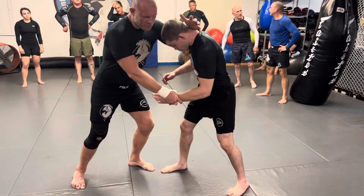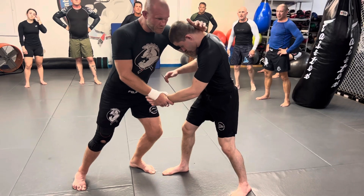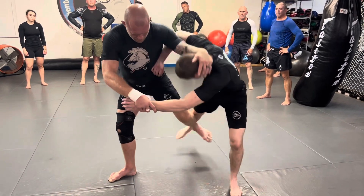With the collar tie and wrist, you don't want to be pulling on the person's head — you want to be kind of leaning on them with your forearm a little bit. Step foot to foot, just a quick little step. This foot comes in the middle, just lift up.